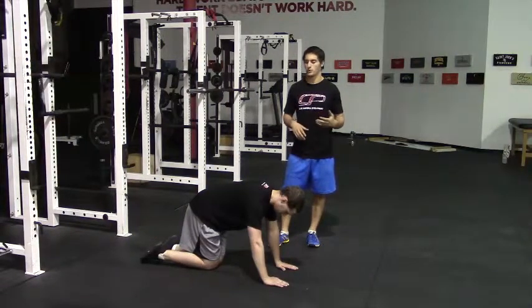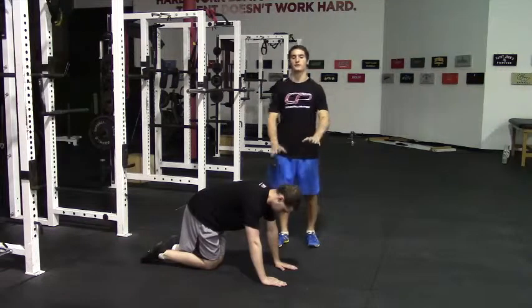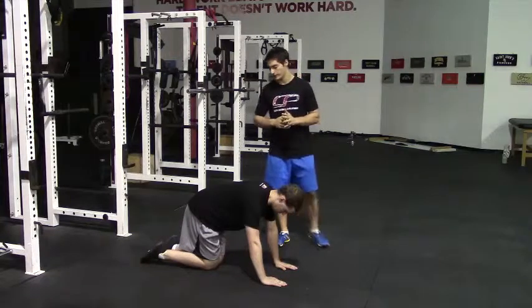This is an explosive push-up. What we're doing here is a normal push-up, except now we're trying to push ourselves away from the ground and into the air on the concentric portion of the exercise.